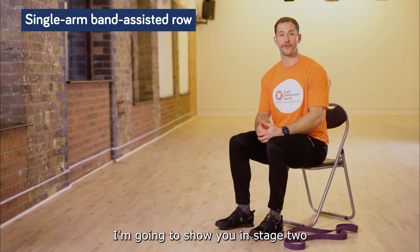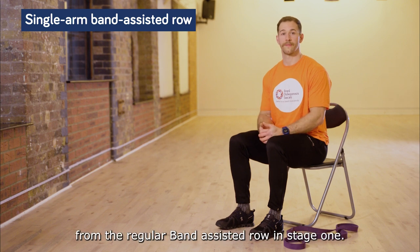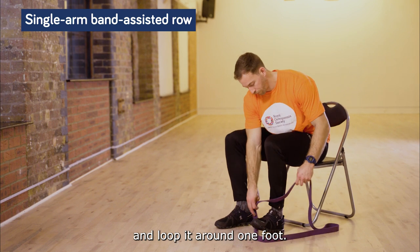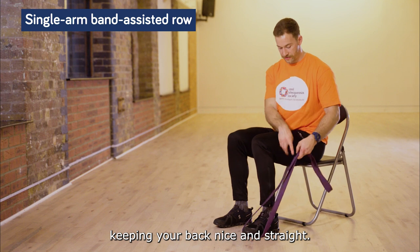The pull exercise I'm going to show you in stage two is a single-arm band-assisted row. This is a progression from the regular band-assisted row in stage one. Take your resistance band and loop it around one foot, sitting on the edge of your seat, keeping your back nice and straight.